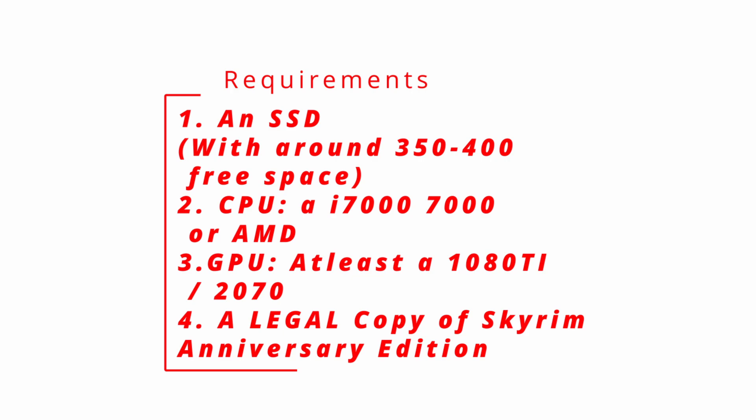Let's look at what Novus says themselves. They really recommend as a minimum requirement at least an i7-7000, or the AMD equivalent — that's the CPU. GPU-wise, for the absolute minimum version, they recommend a 1080Ti.